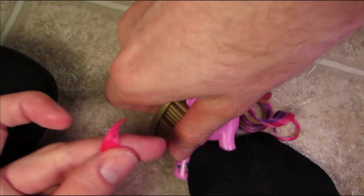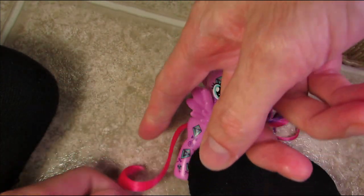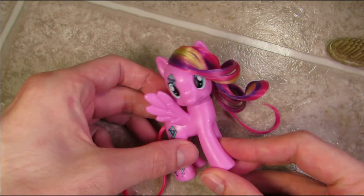And lastly I'm just gonna give the tail a quick brush through and smooth it out to make sure it's going in the same direction, and then just kind of pick at things until it looks right.